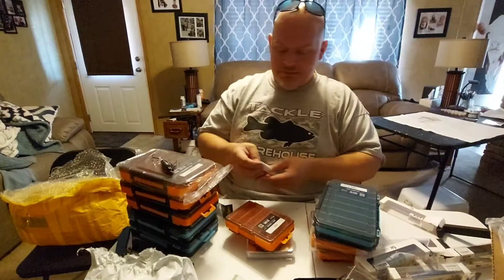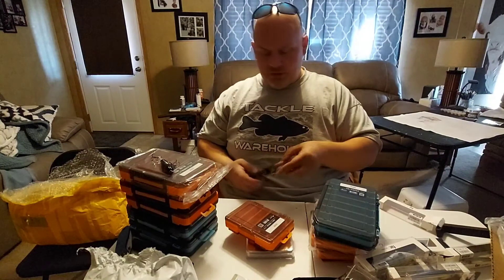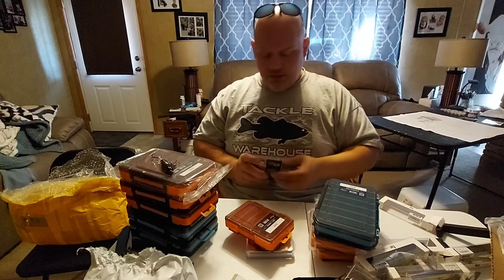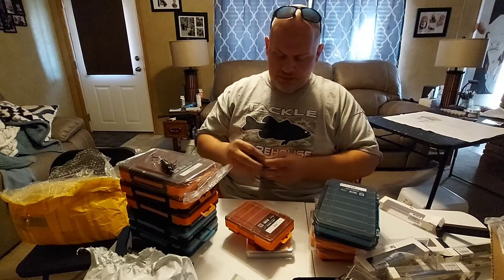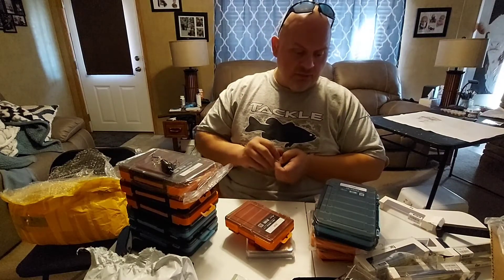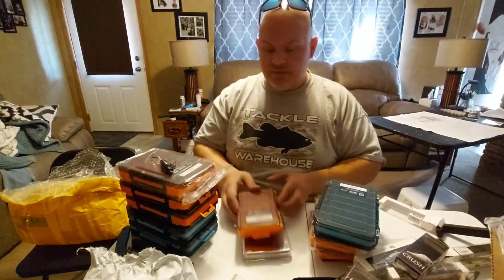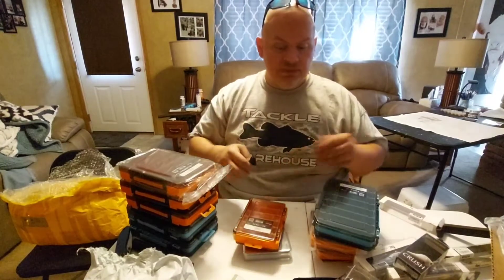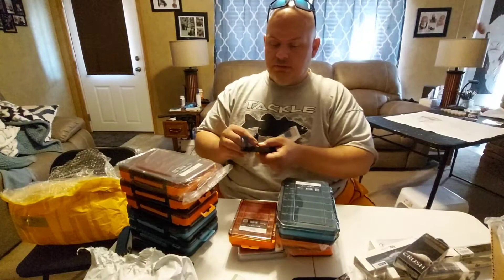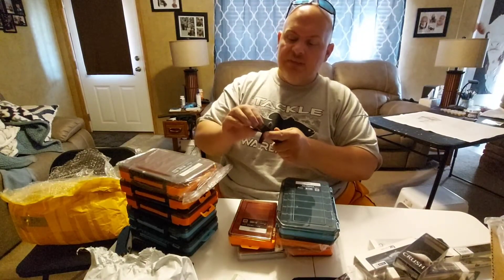So I guess this is going to be like a jerkbait box — the only thing you really put in here is jerkbaits. It has to be long and skinny. The other boxes you get from Walmart are smaller and don't hold things the same way. Especially if you're doing a lot of stuff in your backpack and walking around ponds — these make things easier to get to. All the BFS stuff will fit in here really good — that's the main reason I got these boxes.